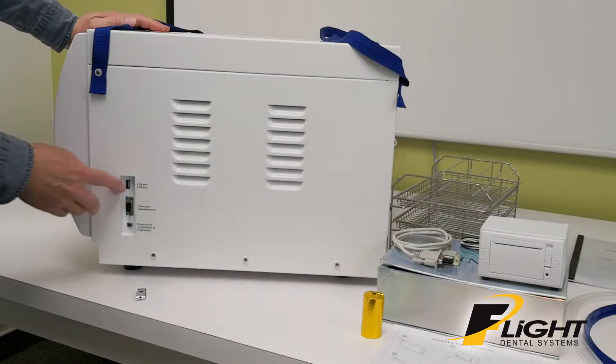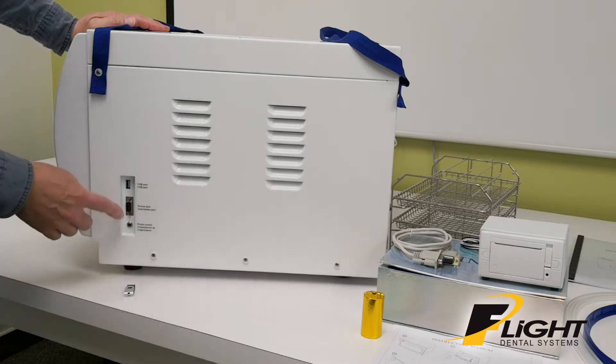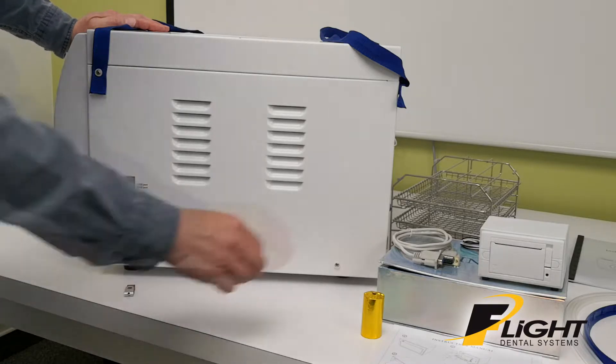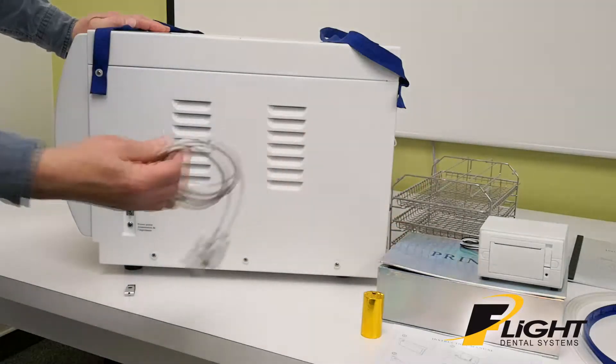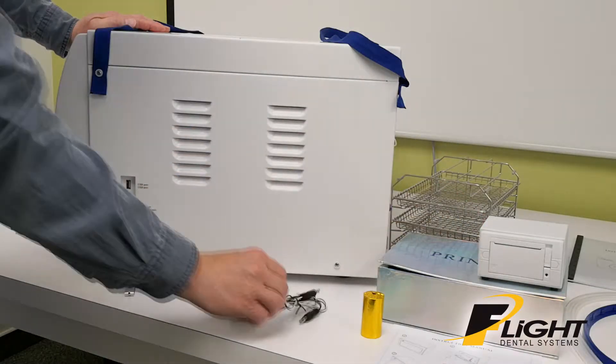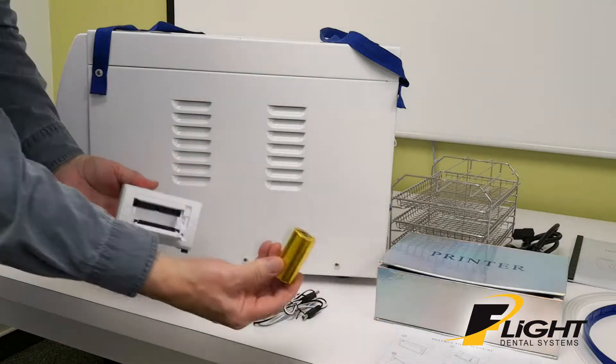The side of the unit has a USB port where you would plug in your USB stick. It also has a printer port and a printer power port. If you choose to have the optional printer, it comes with a data cable, power cable, the actual printer itself, and a roll of paper.